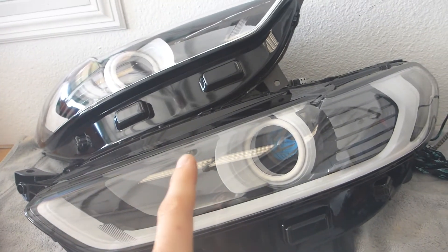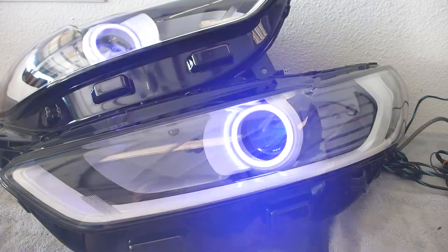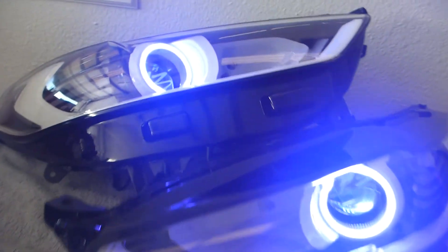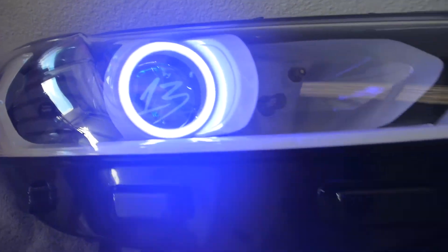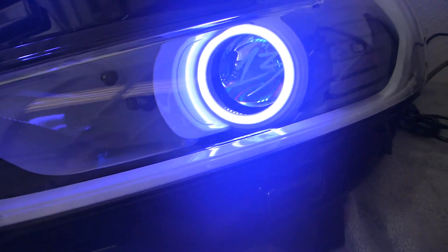We did LED bulb upgrades over there and over there, and that amber little running light has been disconnected. For showtime, we have halos and demon eyes installed on this bad boy. They are both Profile products. As you can see, once the demon eye lights up, the etching shows up really nicely. Technically, that recessed projector being so far back there is what makes the demon eye look so good.